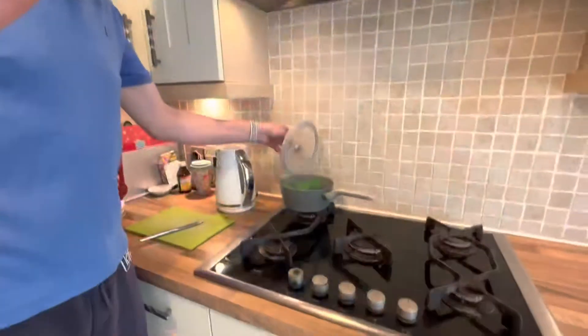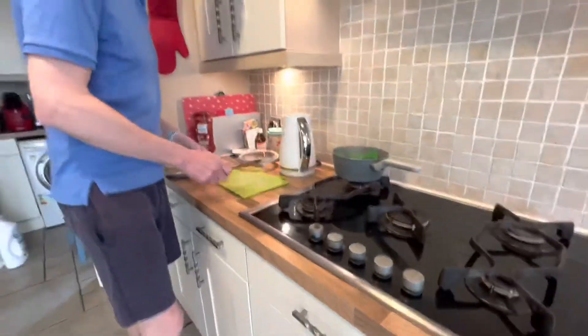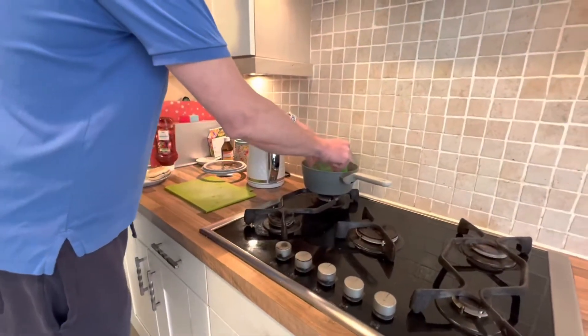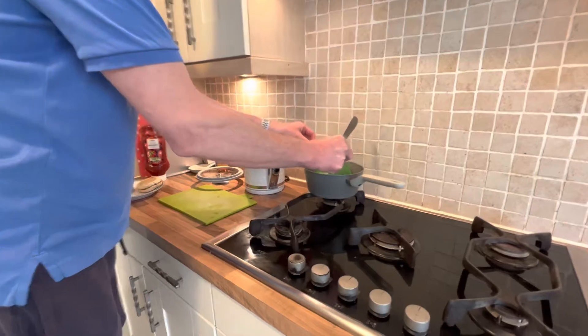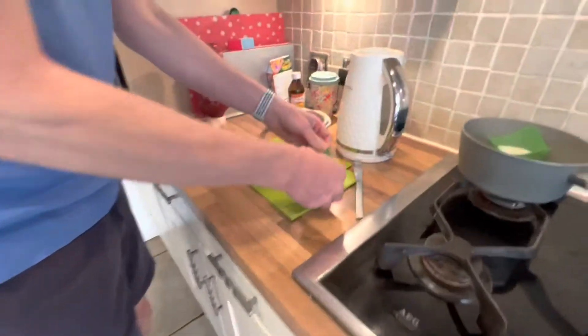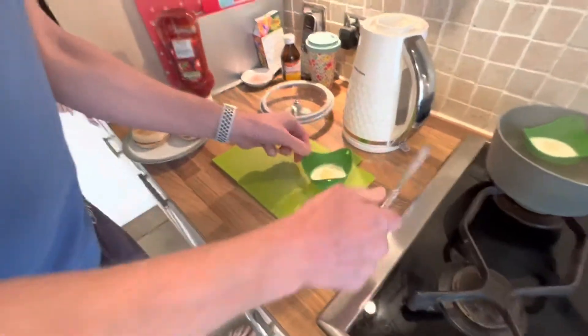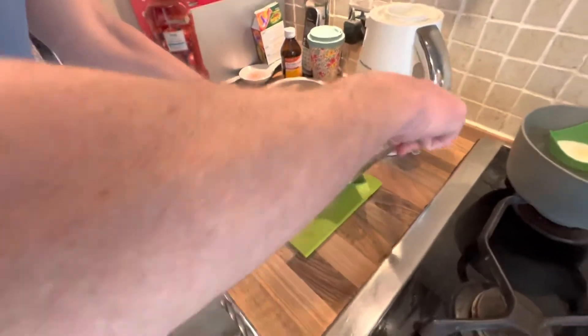The eggs are done. We're going to now lift them out — they've been in there for six minutes. Get the first one out, let some of the water out. These should just pop out really easily. Watch out because it is going to be hot. I'm going to get a bit of a knife.